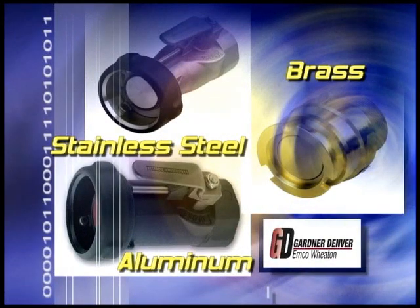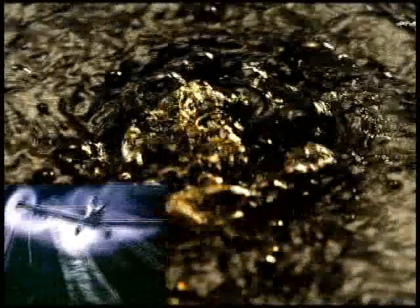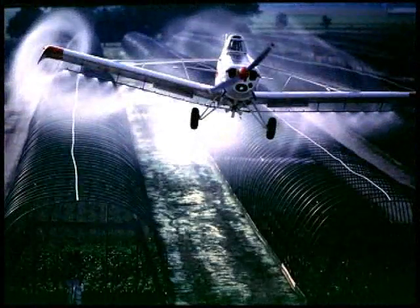Rated to 85 PSI, Dry Break couplers and adapters are available in stainless steel, brass or aluminum with inlet sizes ranging from 1 to 3 inches.